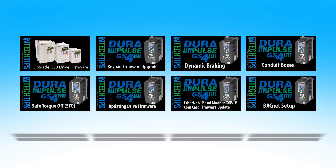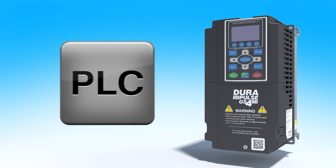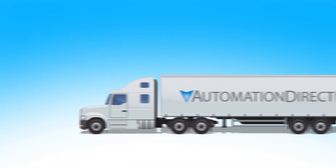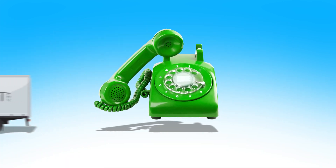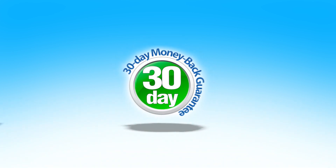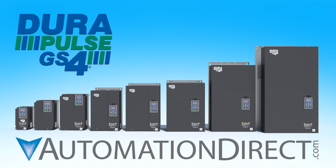With tons of free tutorial videos, free software, a built-in PLC, lots of features that come standard with the drives, free shipping on orders over $49, free tech support, and a 30-day money back guarantee, you have nothing to lose. Try one of the GS4 variable frequency drives from AutomationDirect today.